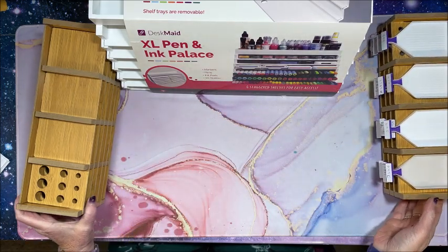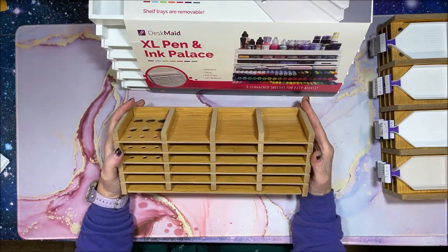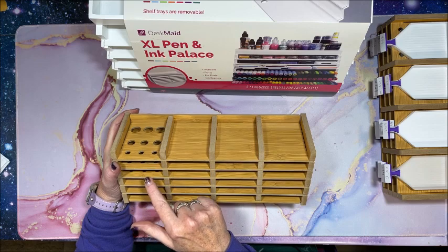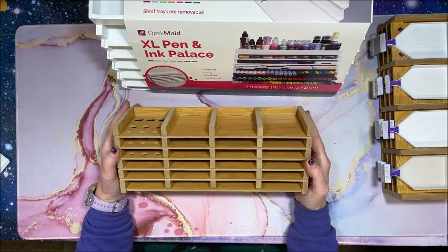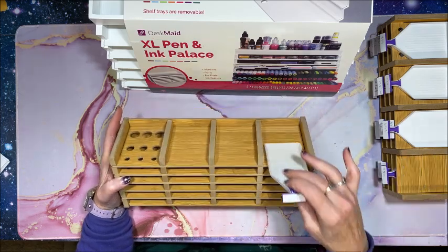Senior Direct also has a larger one — I've shown this on my channel. This one has 24 slots, so again you would just put all of your trays in each slot.